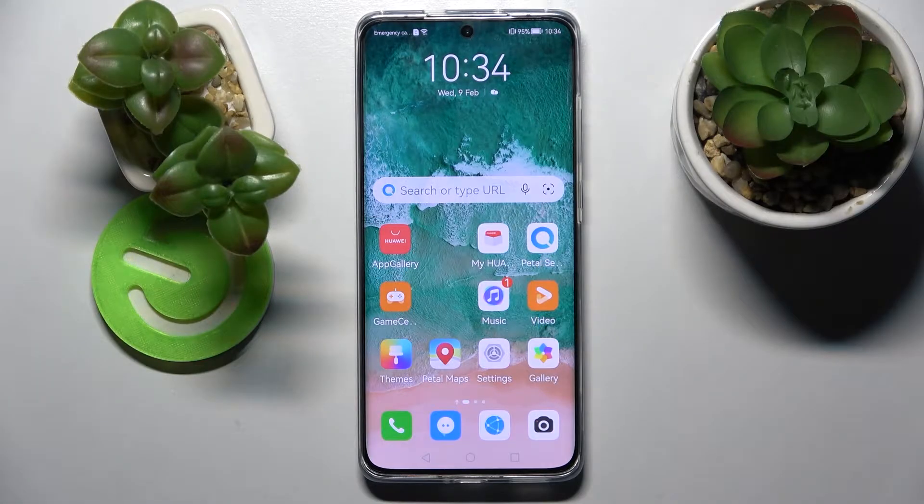Hi! In front of me is the Huawei P50 Pro, and today I would like to show you how you can set up face unlock on this smartphone.